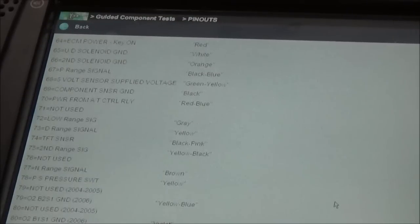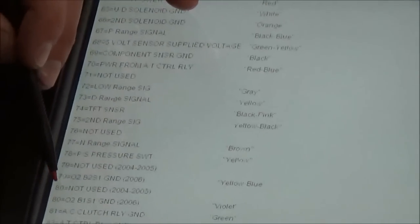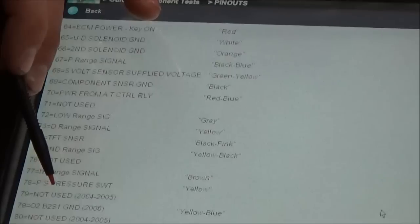This is very, very interesting. For 2004 through 2005, pins 79 and 80 are specifically labeled 'not used.'